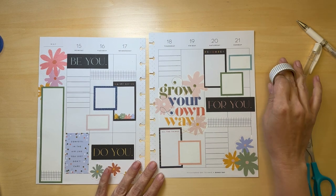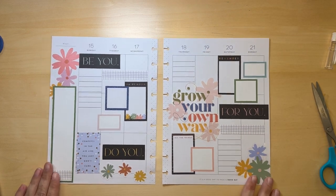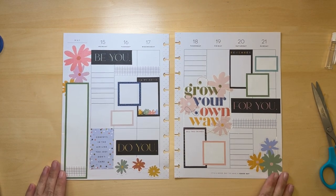Alright, I do think that looks cute! If you like this, please don't forget to let me know, and I'll see you in the next video. Bye!